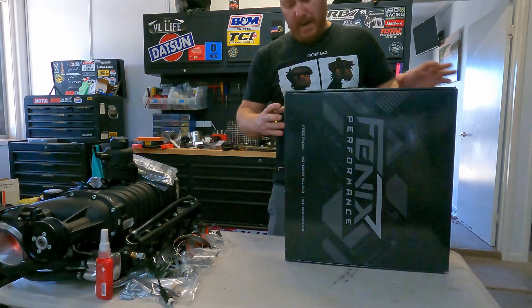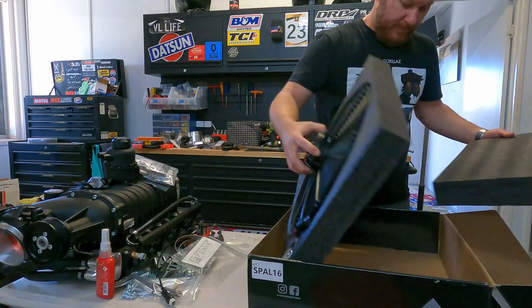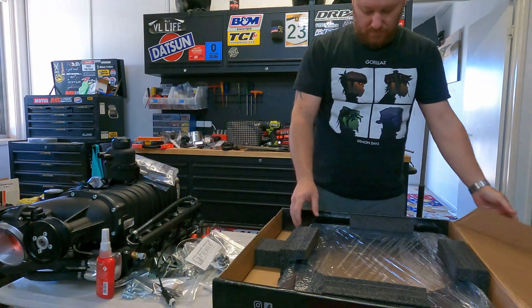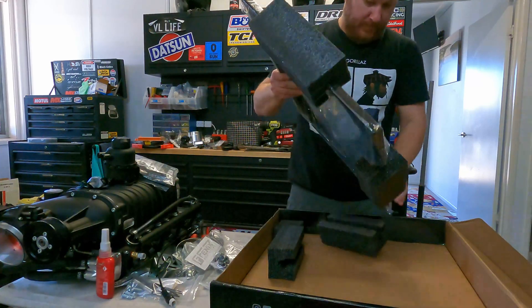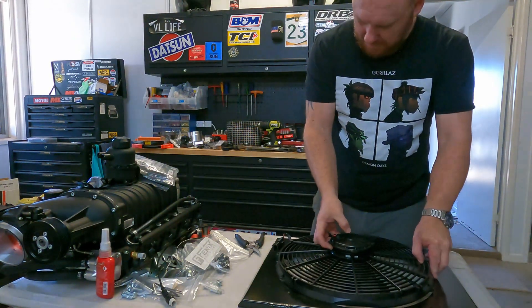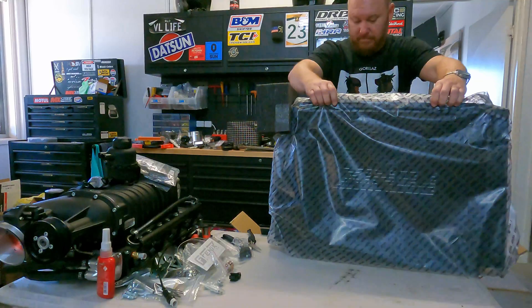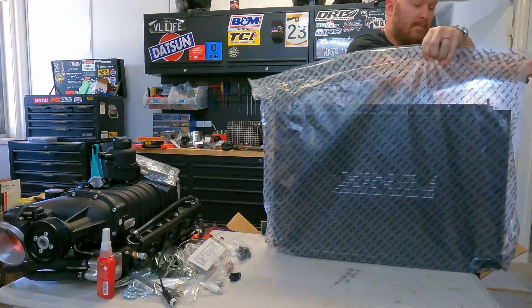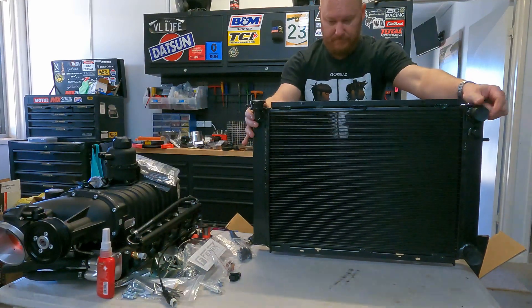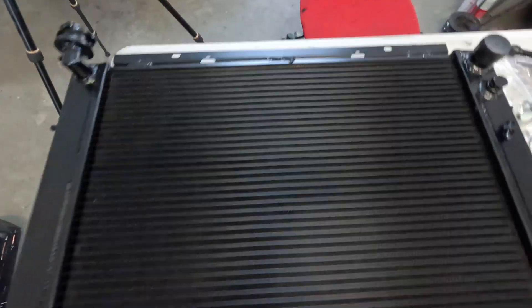The next thing we're going to do is unbox the radiator stuff. We've got the new Phoenix radiator.